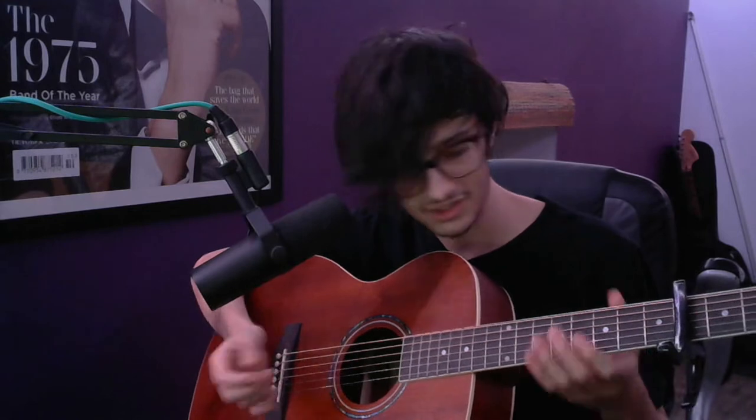Then you want to do this little hammer-on and pull-off on the first fret of the G string. And you want to do this weird little picking thing. It's all open pretty much. I feel like that's pretty basic as well.